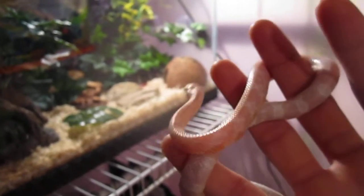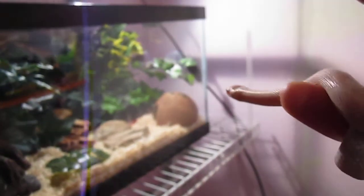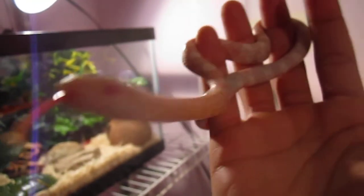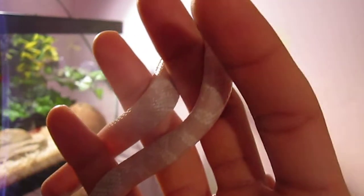Leave a comment — I'm open to anything. And like I said, if anyone knows definitively what type of corn she is, I'd appreciate it. I'm pretty sure she's a snow corn, so yeah, that's it.